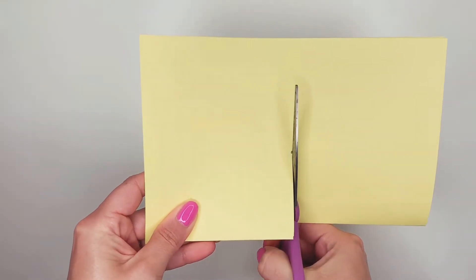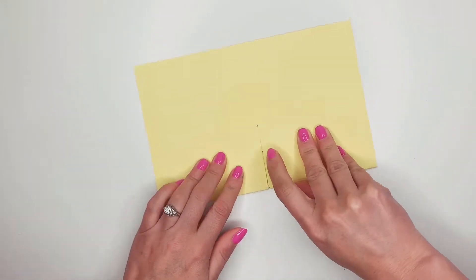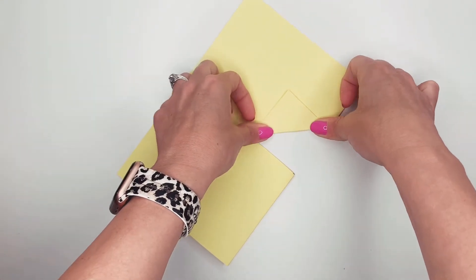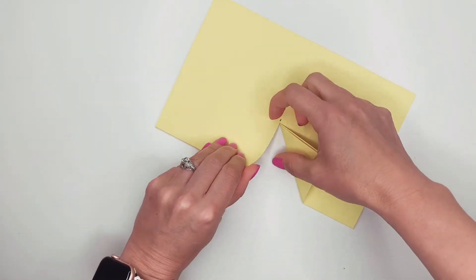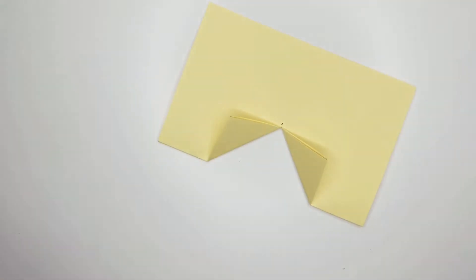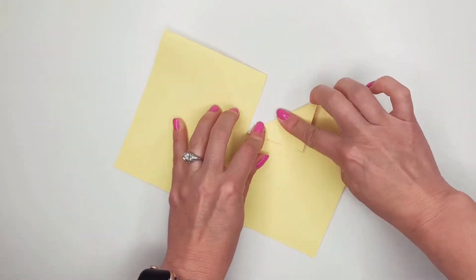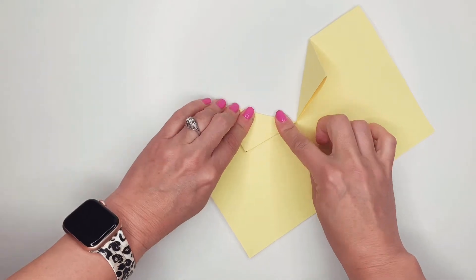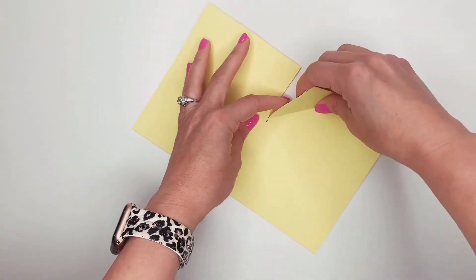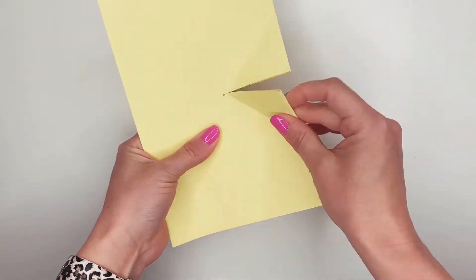Doesn't have to be perfect. This is going to be the mouth of my frog. So to make the mouth open, I'm going to make a triangle shape here by pushing out and folding up, and I'm going to do the same thing on the other side. Then I'm going to push them back down, flip my paper over, and do the same thing on the other side. I want the fold to be flexible — I may even do it one more time just to make sure the fold is very, very flexible and it can move pretty easily.